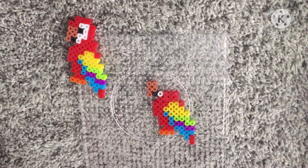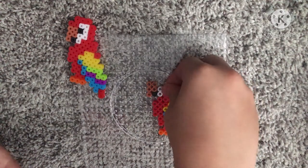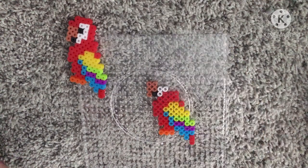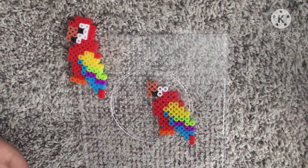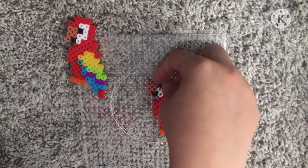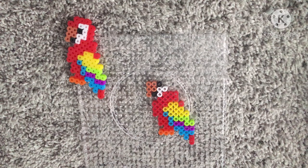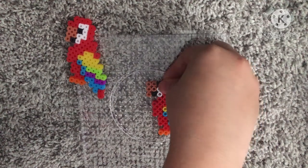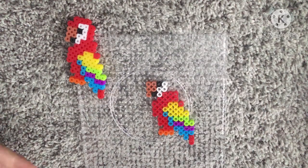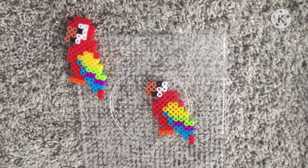Get some more white — one, one, two. Get another black and put it on top of the first white. Put it by the last row of your beak. Then you put another white. Then you get two more white — that's it. And you're done with your white.